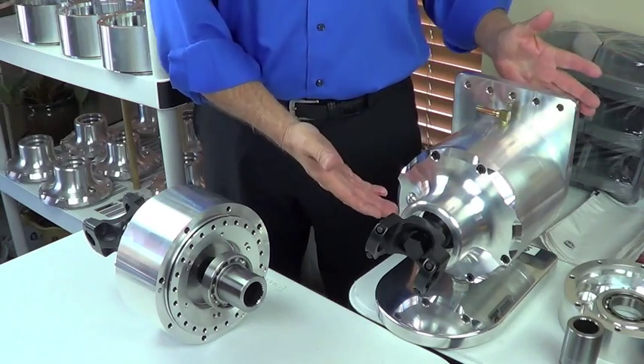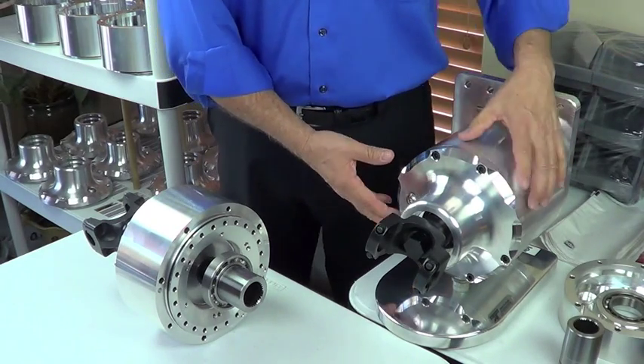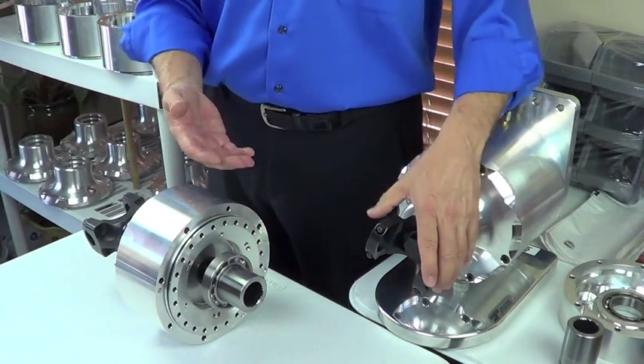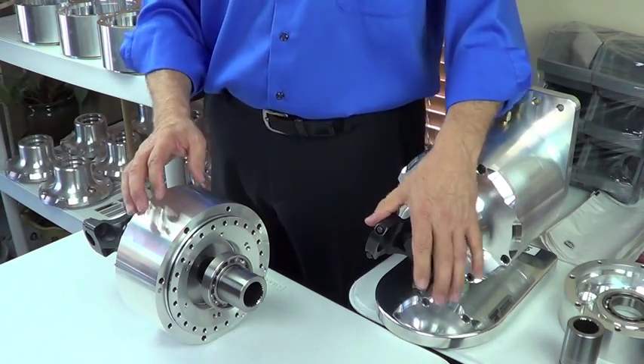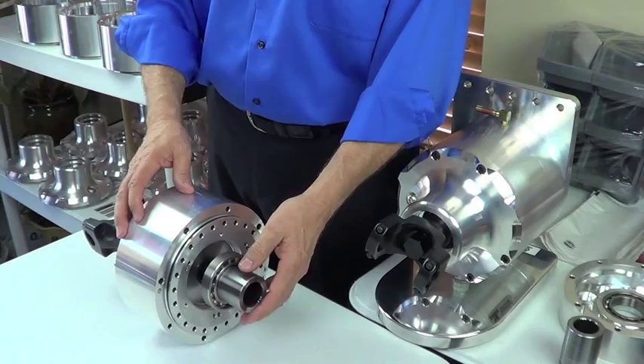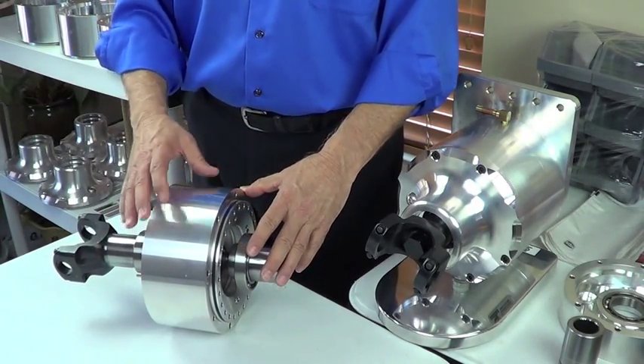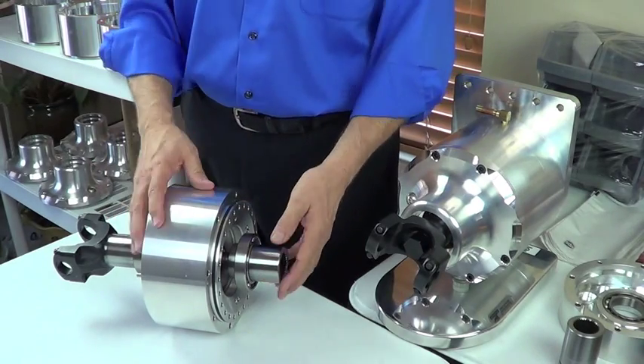Alright, this is the torque box. This particular torque box is for an EV. It's a two-to-one reduction. Our unit is based on a compound planetary gear set — a really simple unit. We'll go through the component pieces, and then we'll discuss the power flow through the unit.